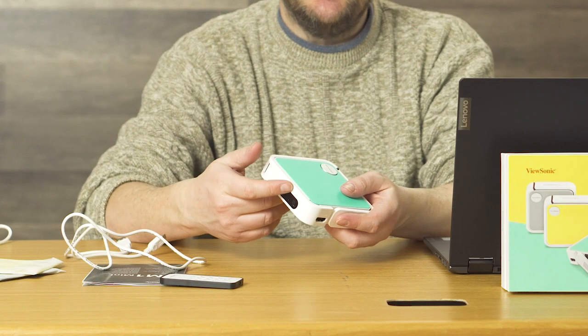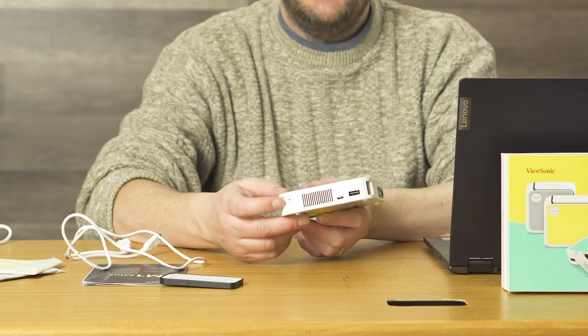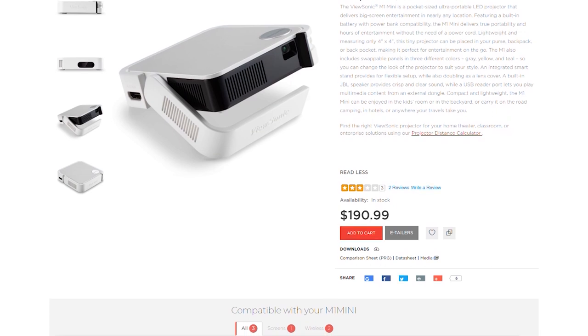There's a little switch on the back here to turn it on and get it going. There's a focus knob here in case you want the image to be clear. This thing is pretty powerful, so I would recommend it if you've got a small room at home you can use this in. This guy is only about $200 — actually $190 on the ViewSonic site last time I checked. And it's got a JBL speaker in it, so you got some good sound as well as a good image.